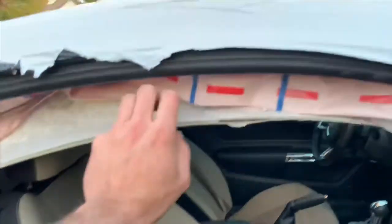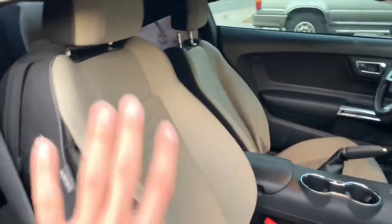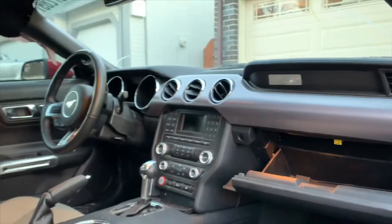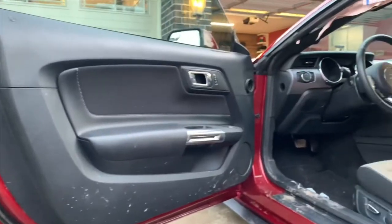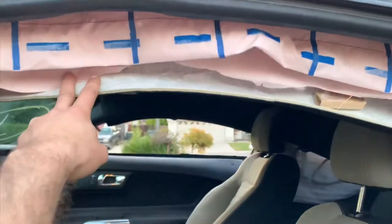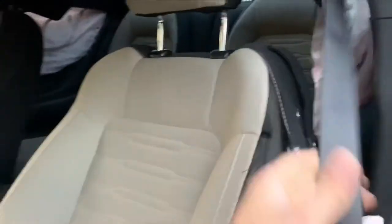Going inside, we have the seat airbag deployed and the curtain airbag as well — these will be changed. The seats are both blown down too, but that doesn't really matter because we are planning to put a leather interior in this. On the driver's side we also have the airbag and curtain airbag to change, and we're changing those seats anyway so it doesn't affect our plan. The seat belts look like they work, so that is good.